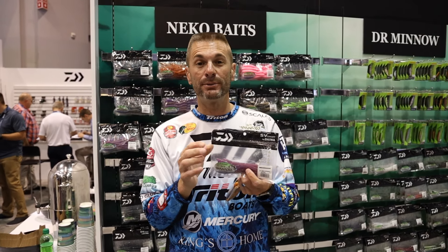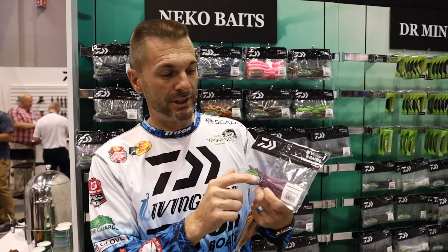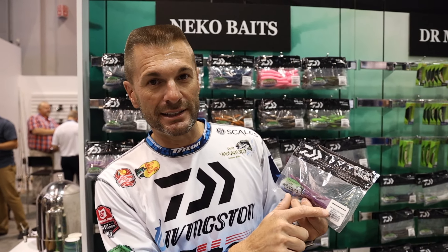But this is the worm. I talked about it quite a bit on my wrap-up videos this year on Instagram and Facebook. This particular bait is called the Neko — or Neko, however you want to say that word — Neko Straight. This is the 5.8 size and they also have the 6.5 size.